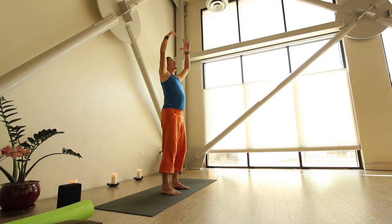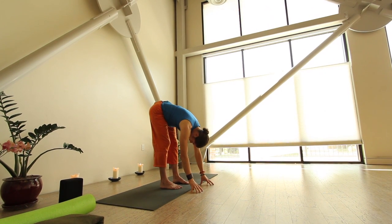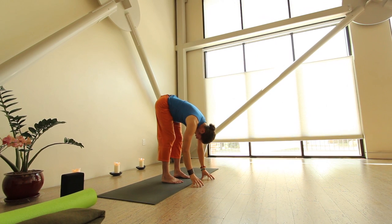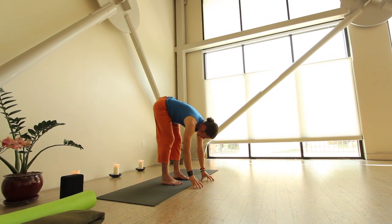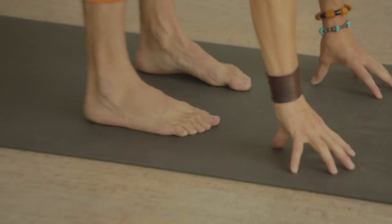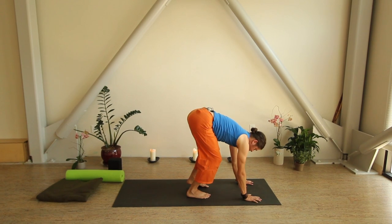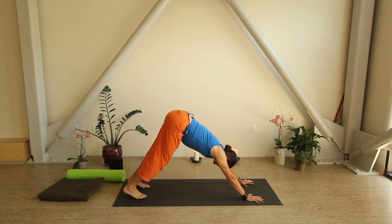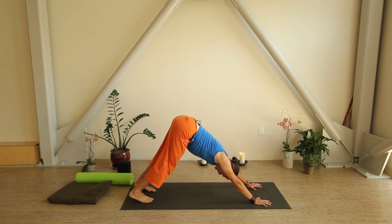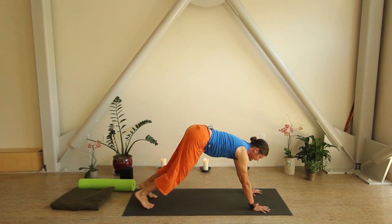Bring it back down and shake it out. Big inhale, reach your arms to the sky; bend your knees a little on the exhale for a slow forward fold. This feels great after running — it takes all this tension out of my lower back. Bend your knees as much as you'd like to. Feel your feet root down onto the floor, all four corners of the feet rooting down. Give yourself a couple of deep breaths, then put your palms back down, step back into downward facing dog — it doesn't matter if your knees are bent or straight. Find whatever's comfortable. That's our whole objective: find that comfortable edge.